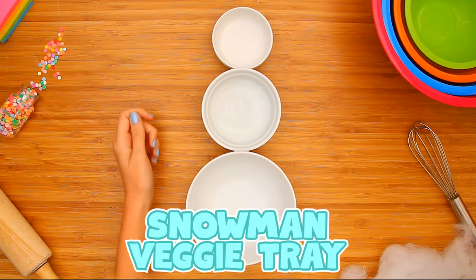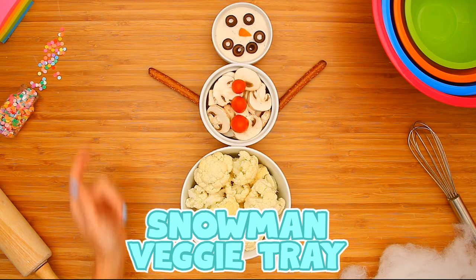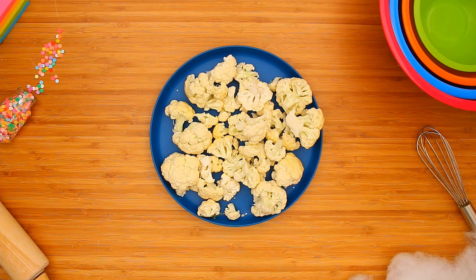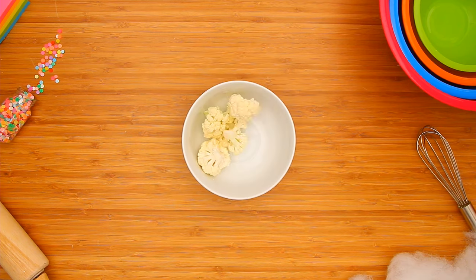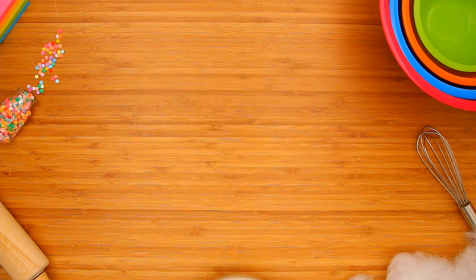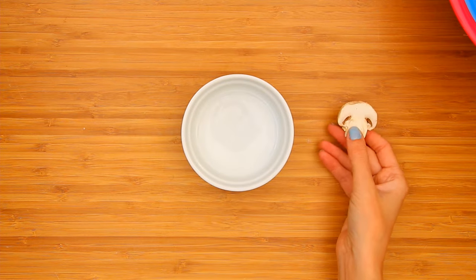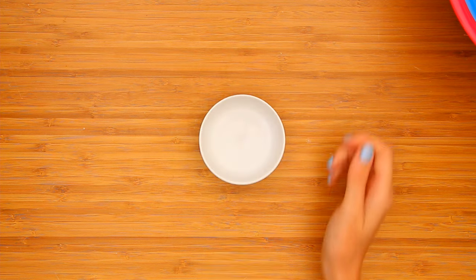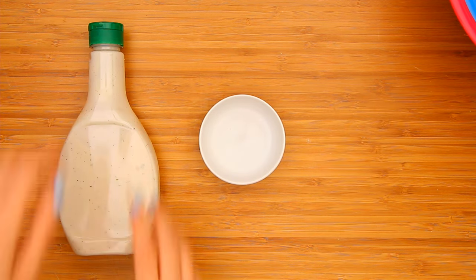For healthy winter snacking, make a snowman veggie tray. Start by breaking up cauliflower into bite-sized pieces and add to a large white bowl. Fill the medium bowl with mushrooms, and fill the smallest bowl with ranch dressing to dip your veggies.